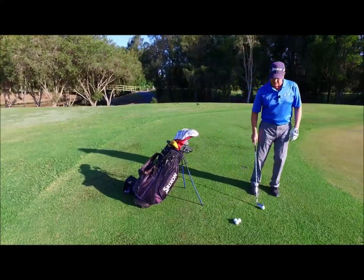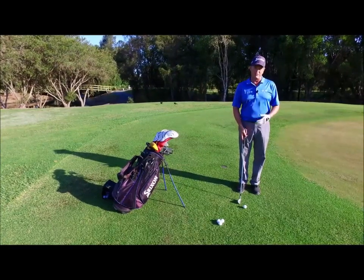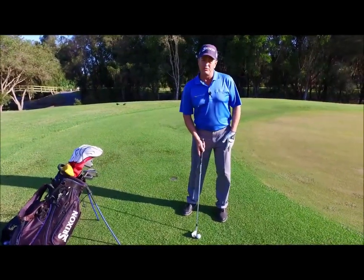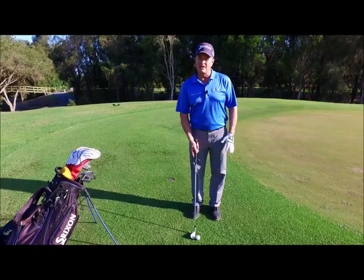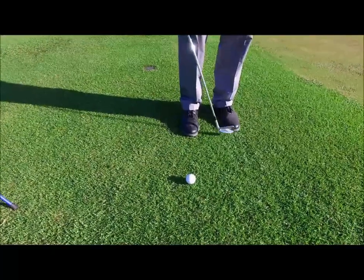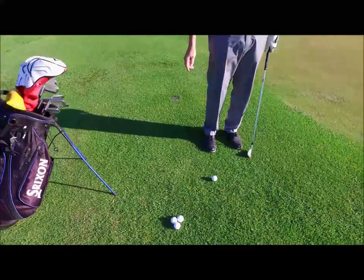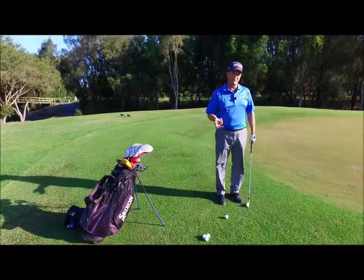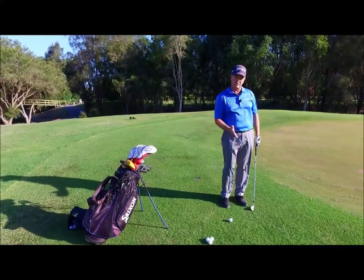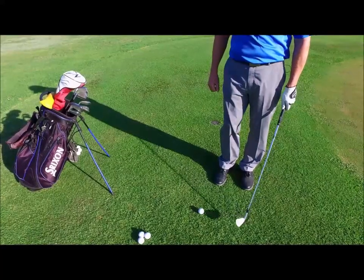The first thing we're going to address is our setup. When you're addressing this ball, you don't want to stand straight with your feet wide. You want to stand more narrow, and a little trick is to turn your feet to the side. By doing this, you allow the club to strike more shallow — brushing the grass, as they call it — and this keeps you from grabbing that grass. This is the best way to strike the ground when you're trying to brush the ball off the grass.